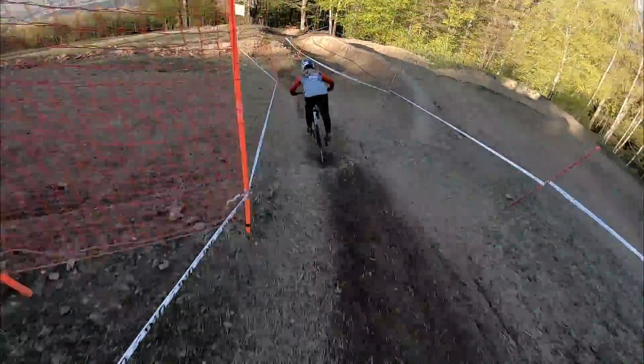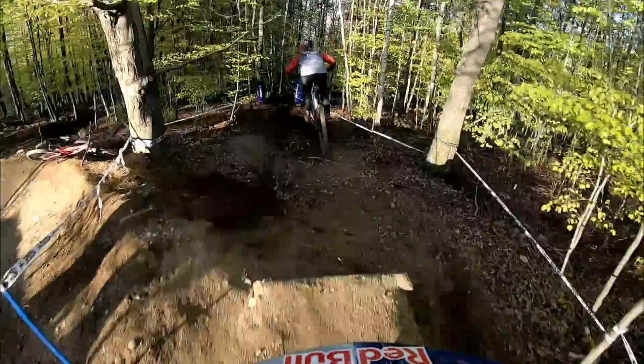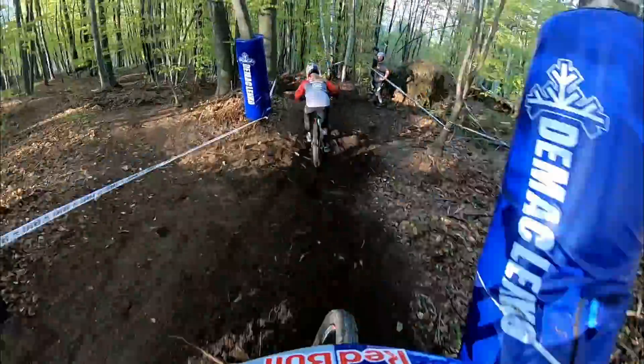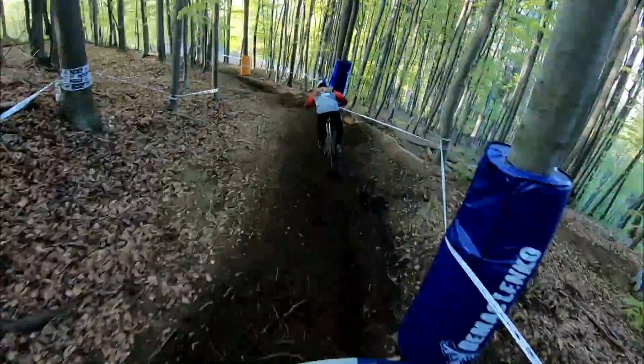It's hard keeping up with the junior world champ. A little drop here, pretty gnarly route on the landing. Another little drop — so sketchy, it's very gnarly here.